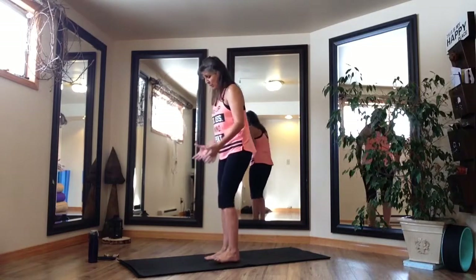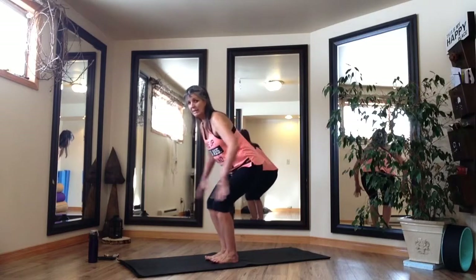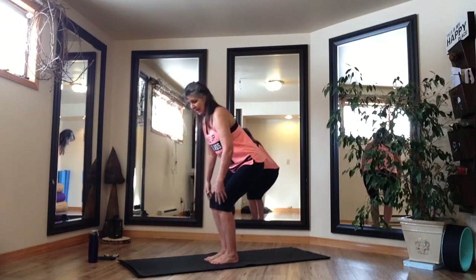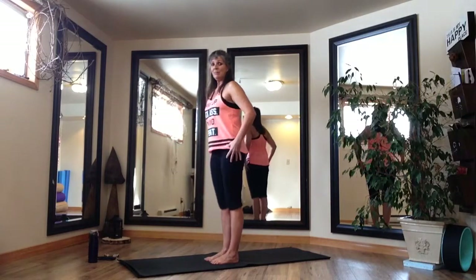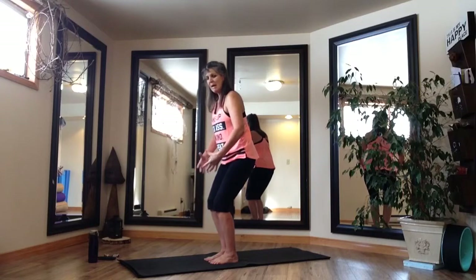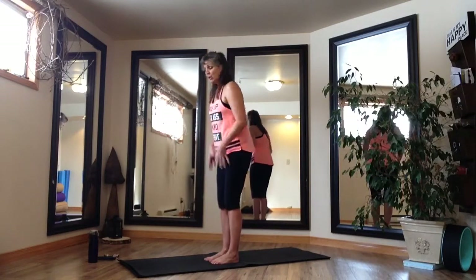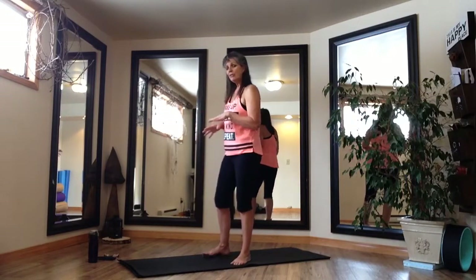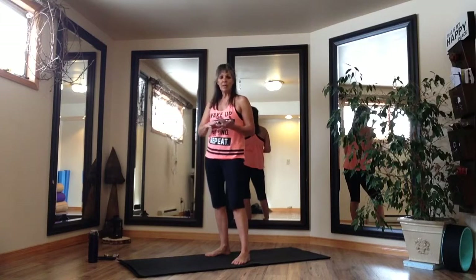Chair pose. When we're coming into chair pose, feet are underneath our hips, knees and hips are going to hinge. Everything is going to push back. You don't want your knees out front — you want your feet nice and flat, shift the weight kind of back into your heels, enough that you can send your sit bones to point at the wall behind you. Really think about getting down into your feet, pressing down into the mat so that you're creating resistance coming down and powering to come up. So these Tabatas — it's important that we don't compromise form for speed.